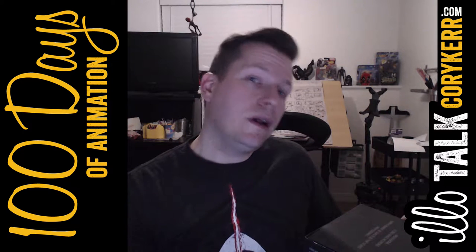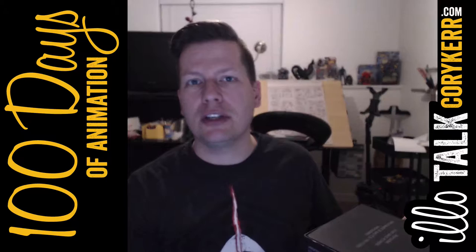Welcome to Illotalk Day 46 of 100 Days of Animation, where I spend a minimum of 30 minutes every day working on my short film.